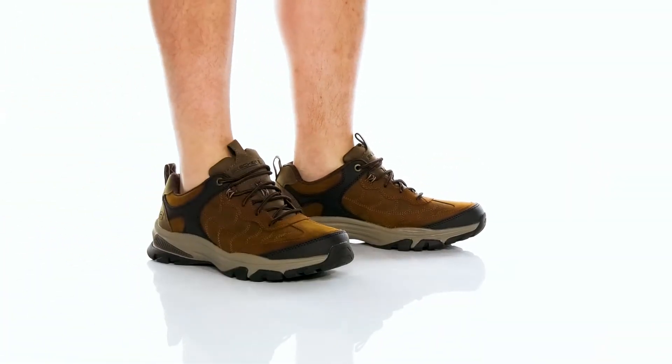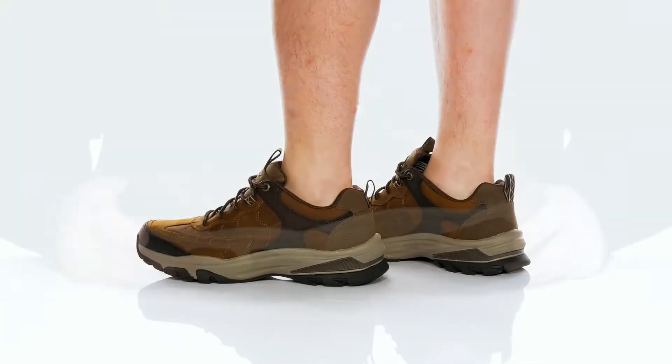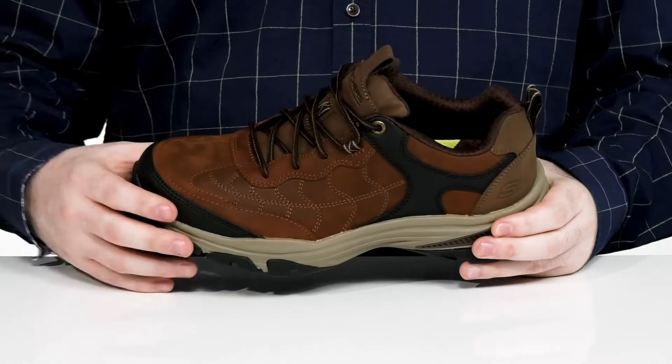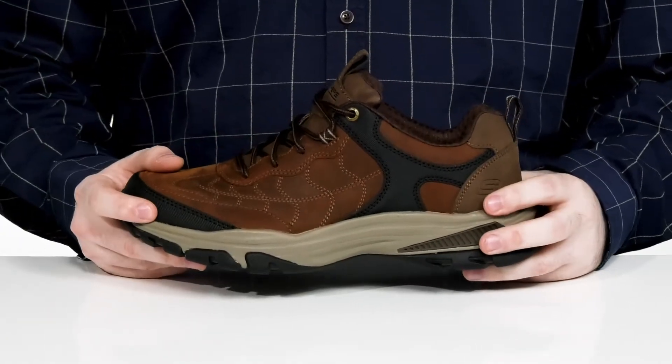Enjoy a stroll through the woods with the rugged good looks of this sneaker from Skechers. This silhouette has a durable leather and synthetic upper. It's water-resistant with extra protection to keep you looking fresh.